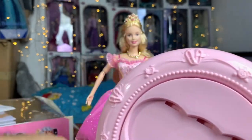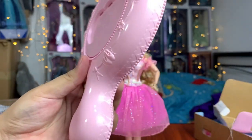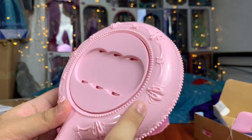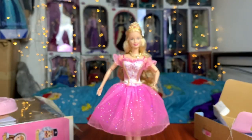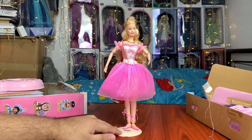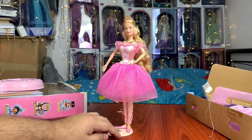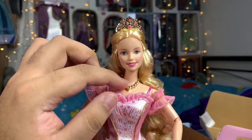Before we get into Clara herself, I want to quickly show you the details of her stand. It's very detailed — you have all these hearts sculpted all around, and all these little beads, ballet slippers, ribbon details, and roses. It's very detailed. Now let's get into Clara herself. Let's take a quick 360 look. And there we go — now we can get into the close-up details.